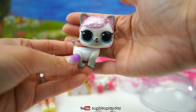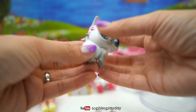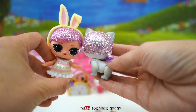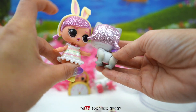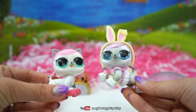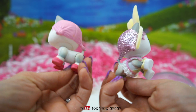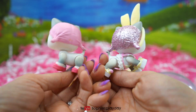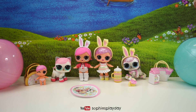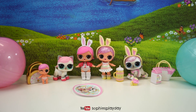And here's Hops Kitty. She has glittery pink hair and glittery blue eyes. Her hair is lighter than her sister's — the original is a darker pink. And there we have it, Hops Kitty! Here she is next to the original Hops. And this ends my video, friends. I hope you liked today's unboxing. Make sure you give me a thumbs up and subscribe to Sophie's Play Day.